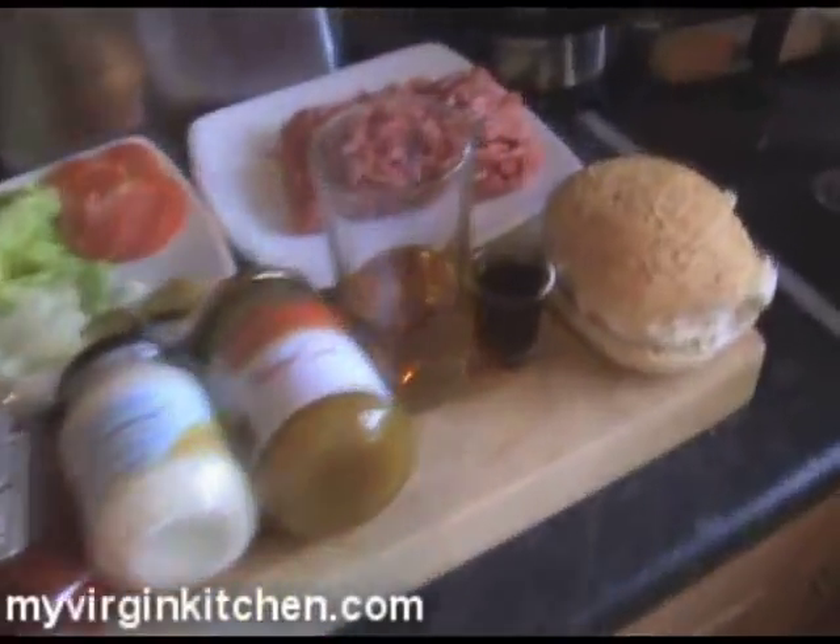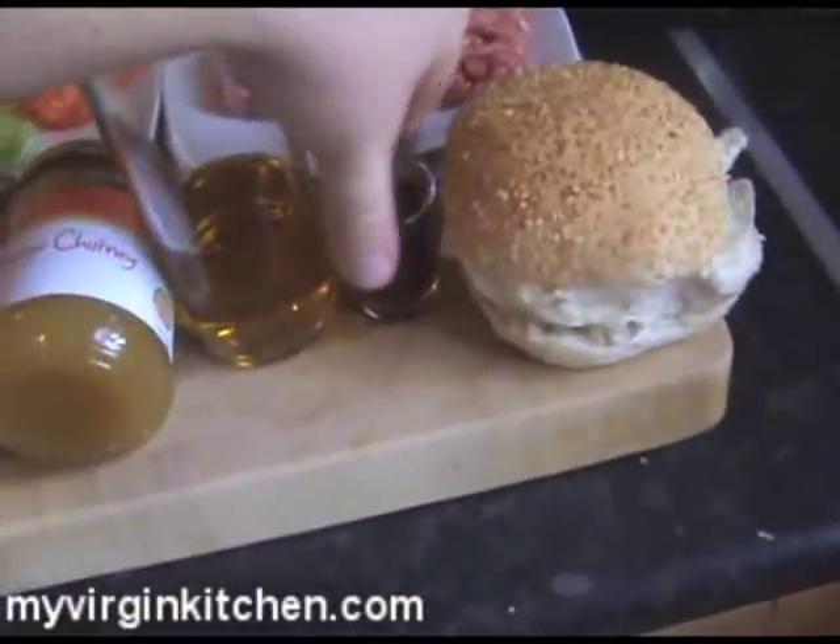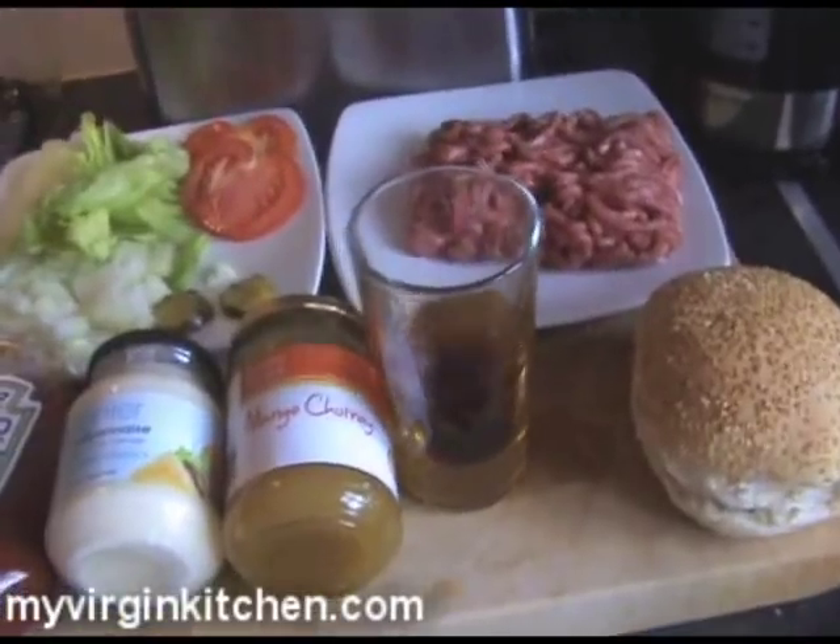Hi guys, how's it going, welcome to my virgin kitchen. I've had an email from Sarah in Leicester, so hi Sarah. She wants me to combine two of her favourite things in the whole world, and that, my friends, is McDonald's and Jagerbombs. Now if you don't know what a Jagerbomb is, basically you've got yourself a Red Bull or energy drink of your choice, and Jagermeister, which is very strong alcohol, and you drop it in a glass like that, and then you basically do this.